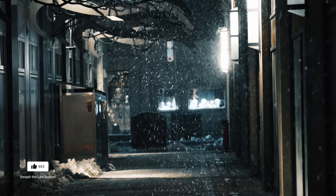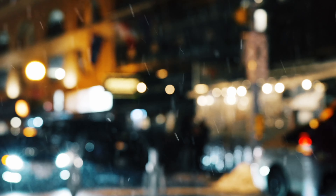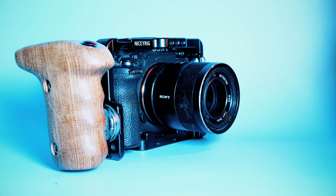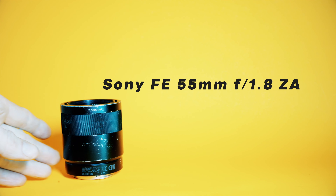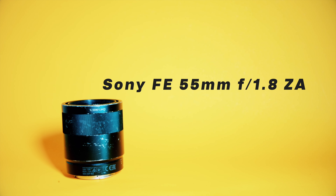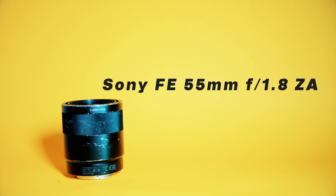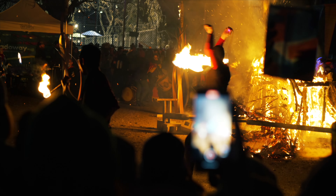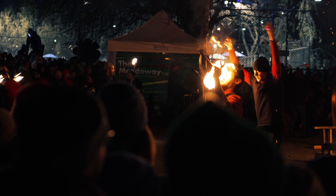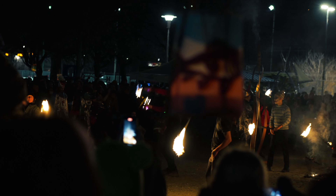Another lens I wanted to show is the nifty 50. I've had this lens for a number of years — it's a Zeiss 1.8 and 50mm is great for portraits and interviews. For me, it really opened up my passion for photography and video, because when I started shooting at that lower aperture I really enjoyed the photos I was getting from it.